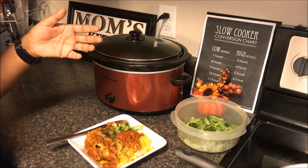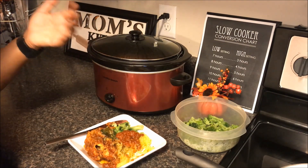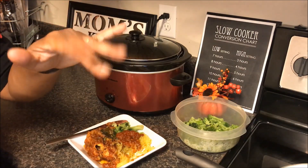Thank you so much for stopping by our channel for Crocktober. We hope you enjoyed this meal. We hope you give it a try, and if you do, please leave us a comment below and let us know how you liked it. If you're new, hit the red subscribe button — we'd love to keep you as part of our YouTube community. Until tomorrow's Crock-Pot meal, bye.